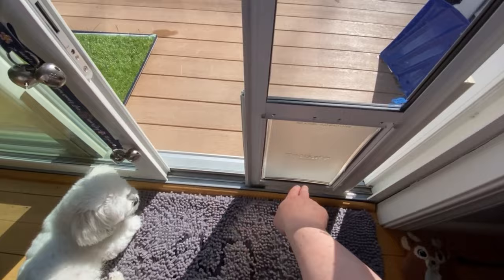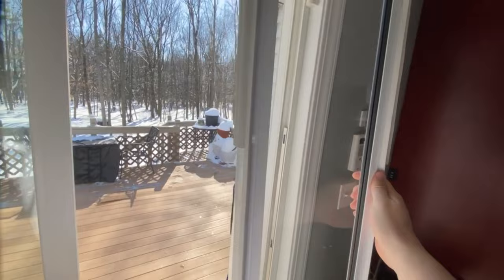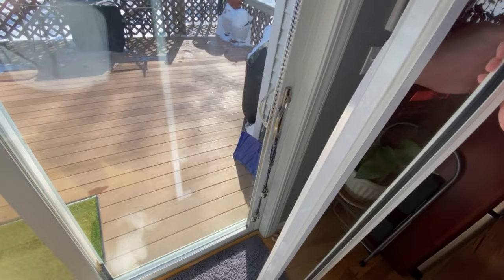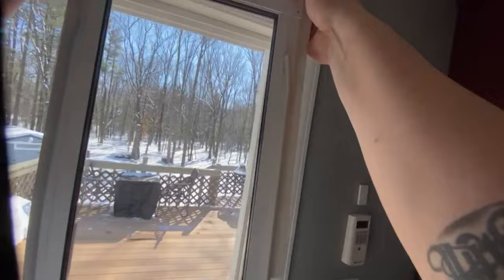So when we have that in, that's all you do — you slide this part down, it pops out, and then the door just shuts. When that's not in, she rings the bell when she's got to go. We take that in and out every night; we don't leave it in at night. You could if you wanted — if it wasn't so cold, we probably would.